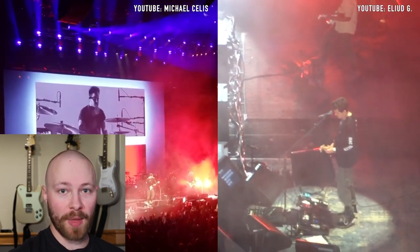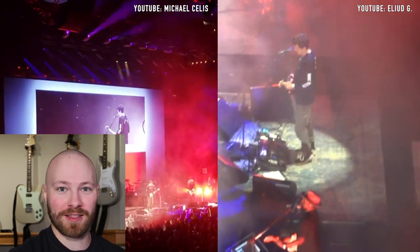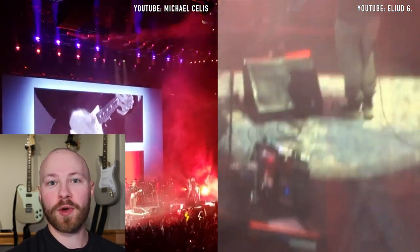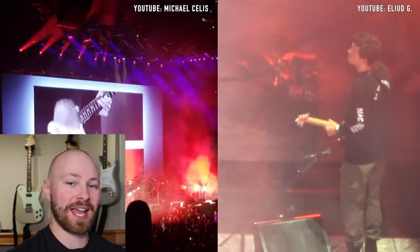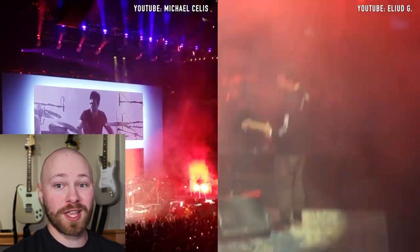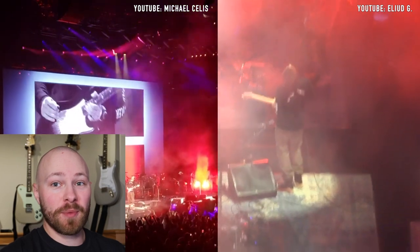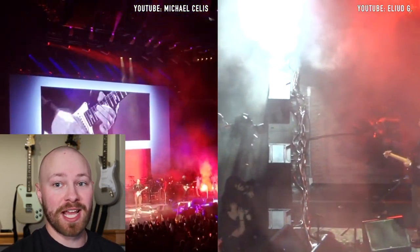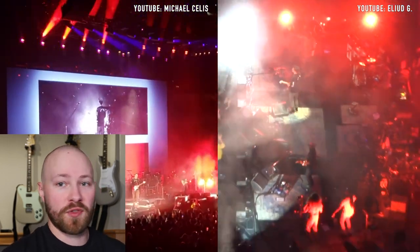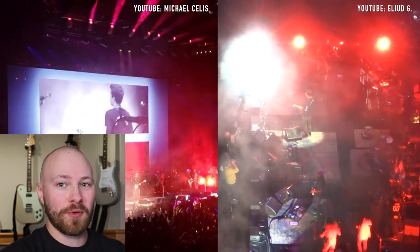Today we are going to be breaking down all of the pedals that John Mayer uses for 'Belief.' It's one of those songs where if you ever get the opportunity to hear it live, you're in for quite a treat when it comes to the solos — there's always a wicked intro solo, and near the end either a stacked second solo or a high gain outro solo. In this footage we're going to hear some incredible soloing and unique uses of guitar pedals specific to the 2019 World Tour era, though the concepts carry on through the Sob Rock era and beyond.